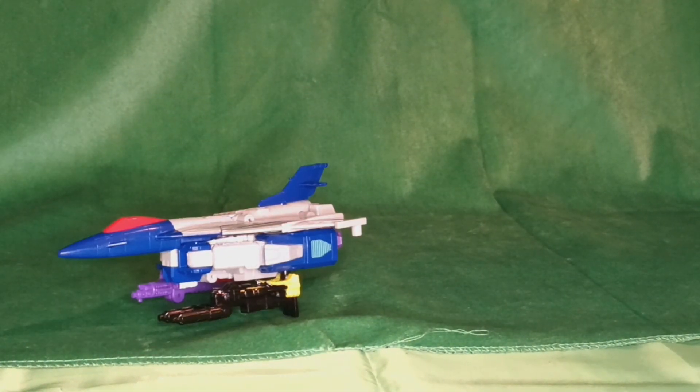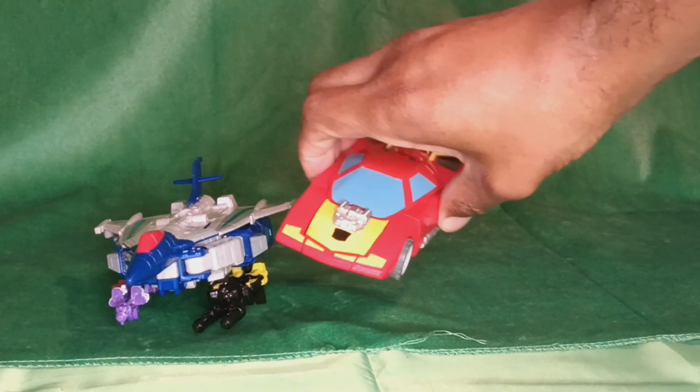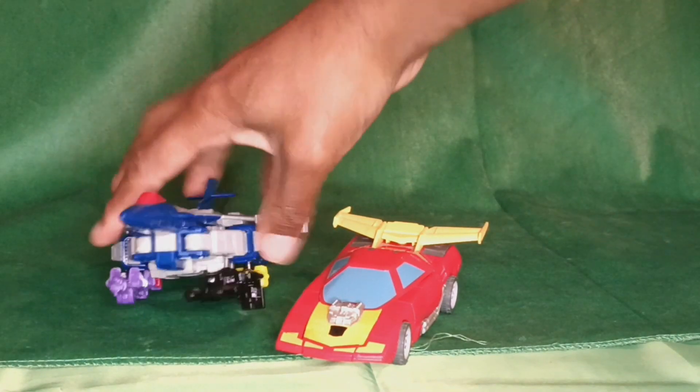Here he is for comparison with Deluxe Hot Rod. About the same size.